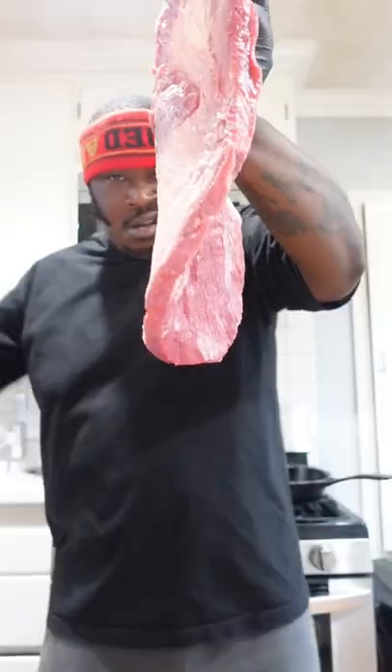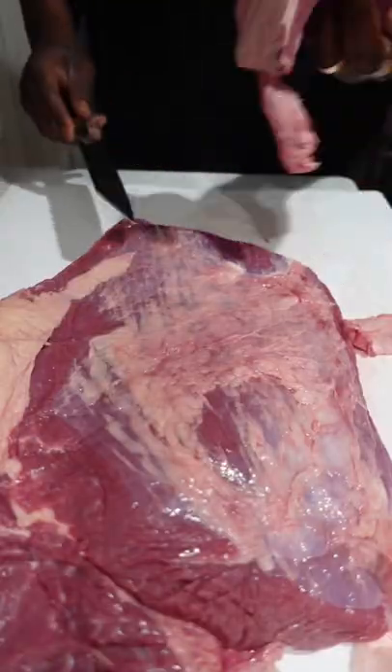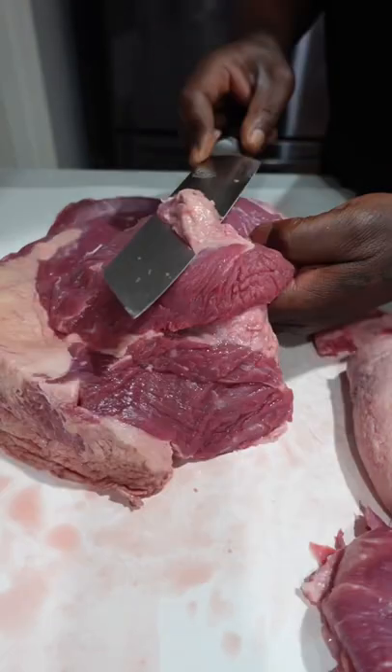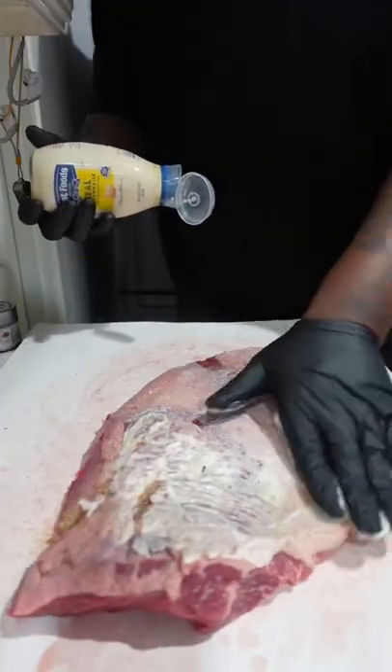Let's smoke us up a brisket. Got this full pack of brisket from Stemple Creek Ranch, grass-fed, lean and thin — got to treat it right. Removing any silver skin, cutting off any real thin pieces, and leaving on the entire fat cap. Got my rubs.